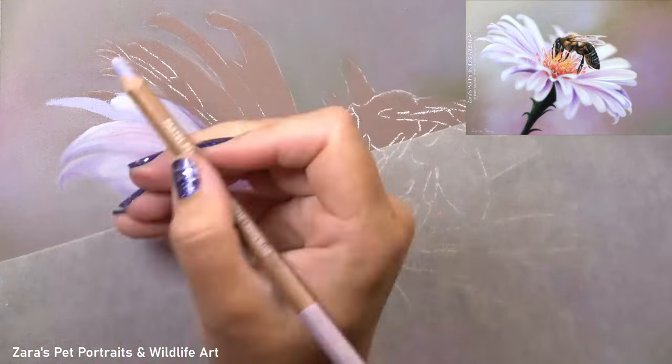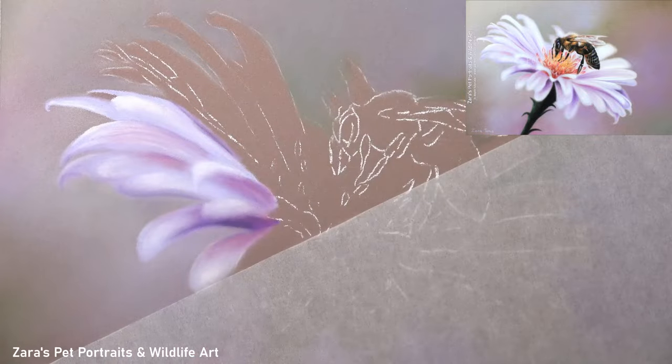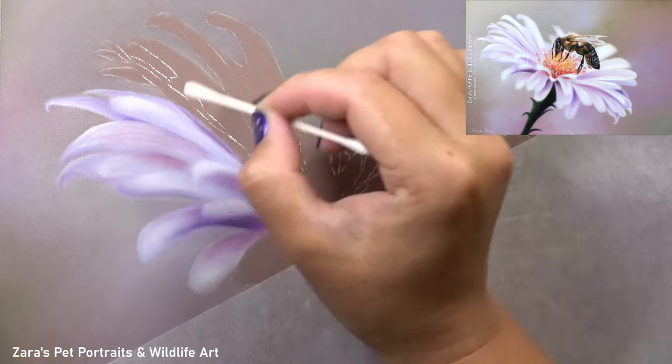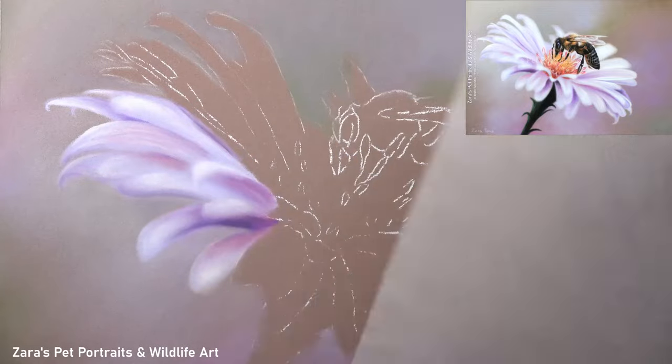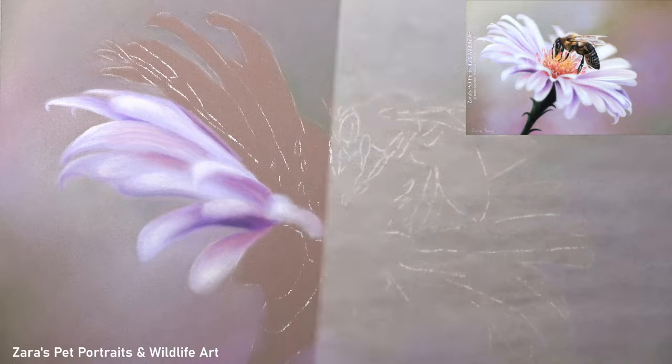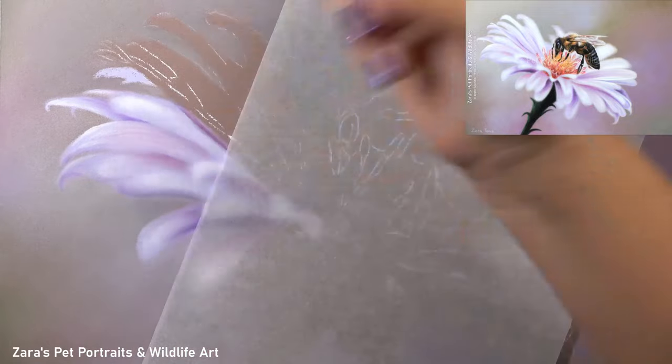You can see here that I'm now starting to apply some white on top of my purple and pink colours to hint at some of those petals that are catching more of the light. Where you've got a highlight you're going to have a shadow, so you want to also look at your dark values just as much as those bright highlights.